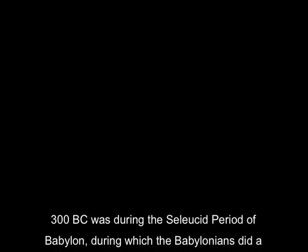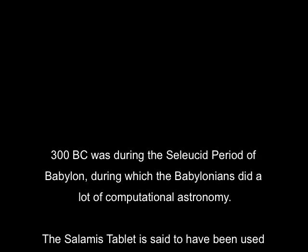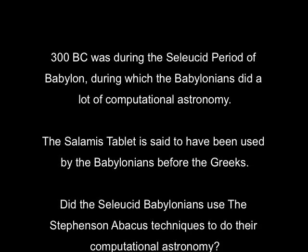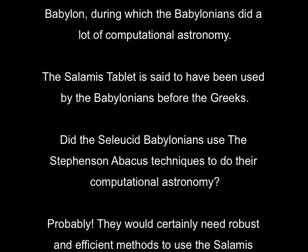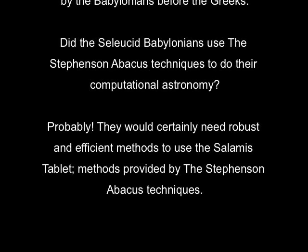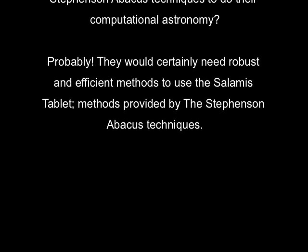300 BC was during the Seleucid period of Babylon, during which the Babylonians did a lot of computational astronomy. The Salamis tablet is said to have been used by the Babylonians before the Greeks. Did the Seleucid Babylonians use the Stephenson abacus techniques to do their computational astronomy? Probably — they would certainly need robust and efficient methods to use the Salamis tablet, methods provided by the Stephenson abacus techniques.